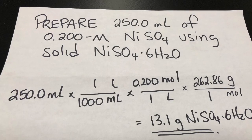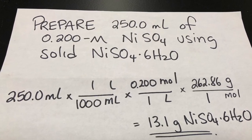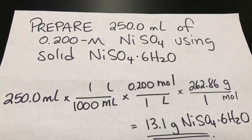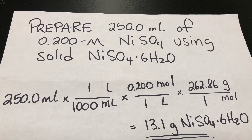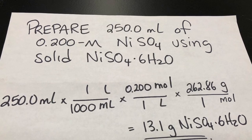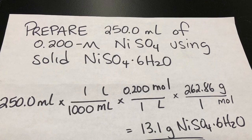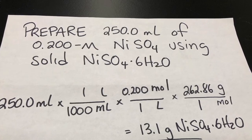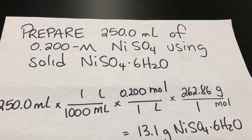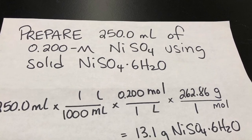There's more than one way to do the calculation. Here I'm using three unit multipliers. I begin with the volume of our solution — 250.0 milliliters — and first I convert that to liters. Then I use the concentration, the molarity of our solution, which was 0.200 moles per liter — that's moles of nickel sulfate hexahydrate. In the third unit multiplier, I convert to grams of nickel sulfate hexahydrate using its molar mass. Be sure to include the six water molecules in the molar mass. My answer is 13.1 grams of nickel sulfate hexahydrate.